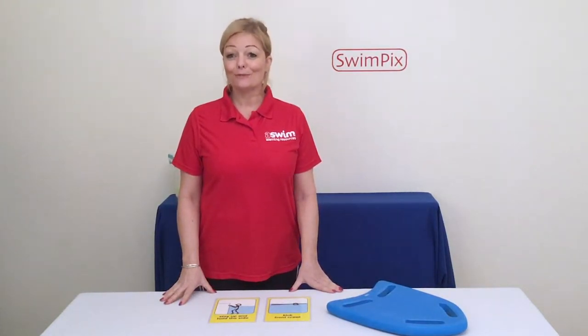Hello, my name is Alison Bell from ASWIM UK Learning Resources, and I'm here today to talk to you about teaching swimmers with ADHD and how SwimPix cards can help.